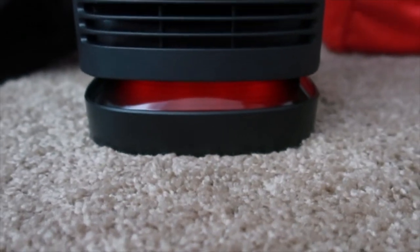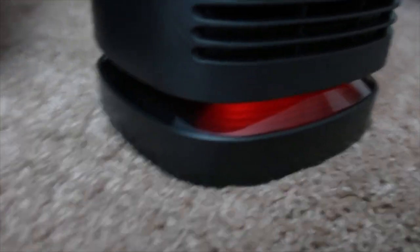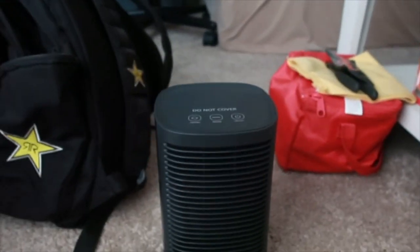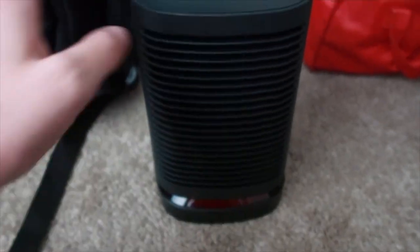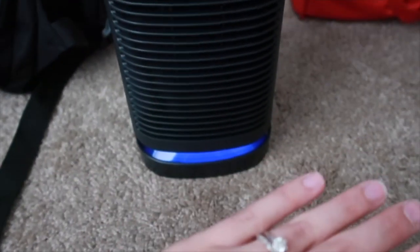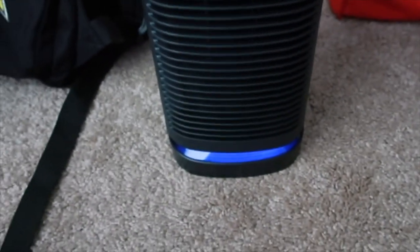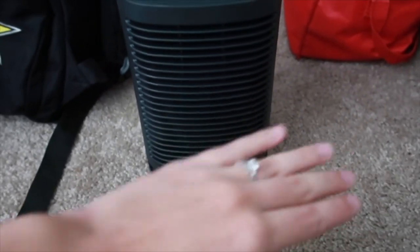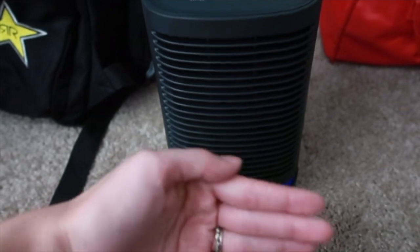So it lights up down there. Wow, that thing is hot. Mode — okay, that just went to low, I guess, because it's still hot. And it turned blue down there for the fan only mode, I guess. It's fan only, so you can use this as a fan or a heater.